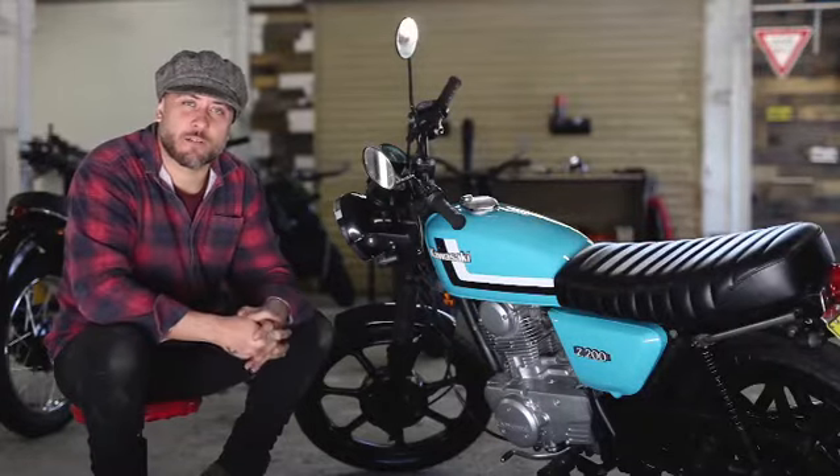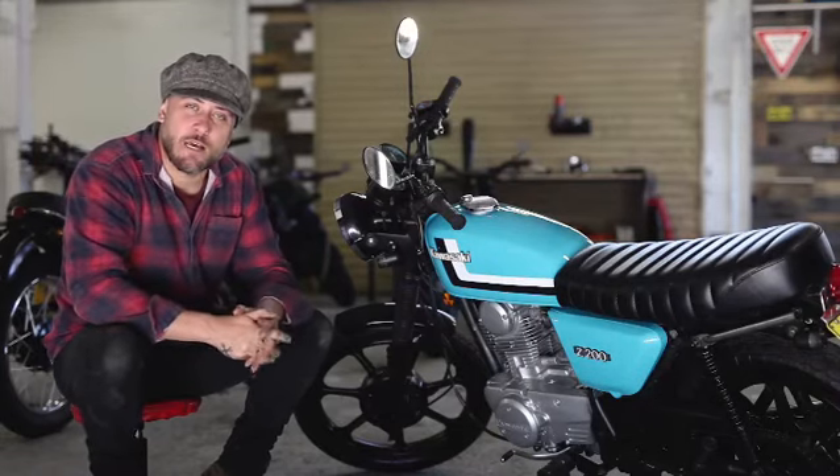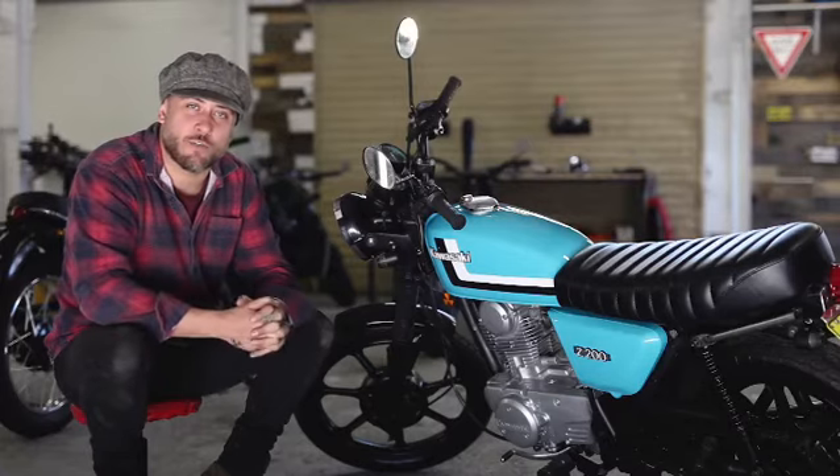My name is Liam from Butler's Customs and Cafe Racers. I'm here today to talk to you about the most recent build, which is a 1979 Kawasaki Z200.